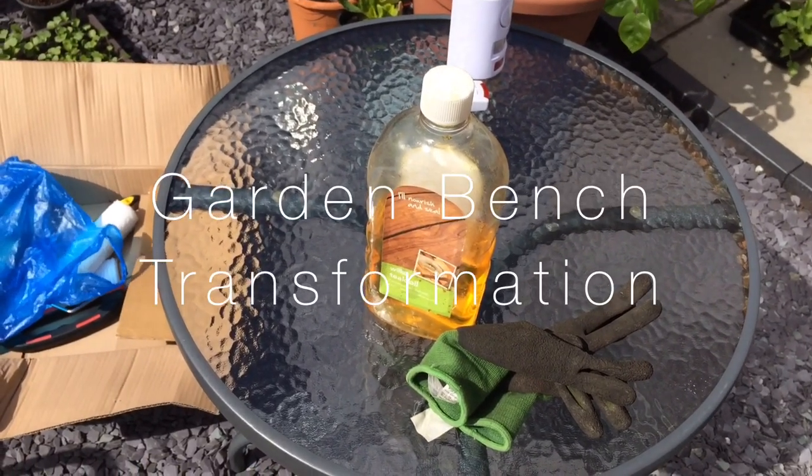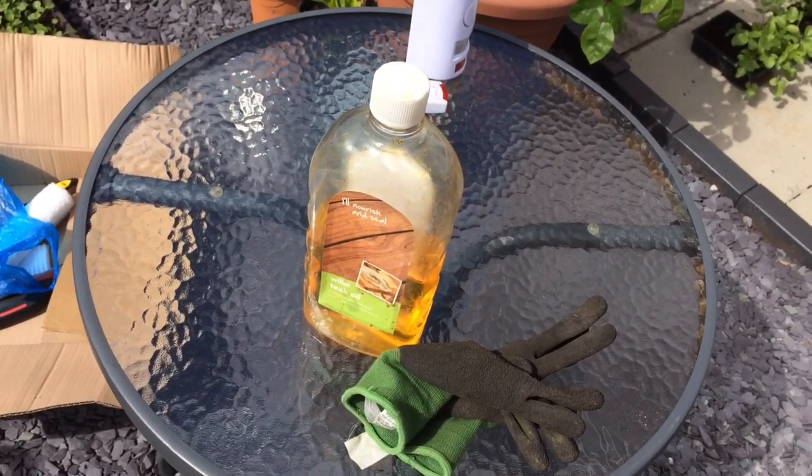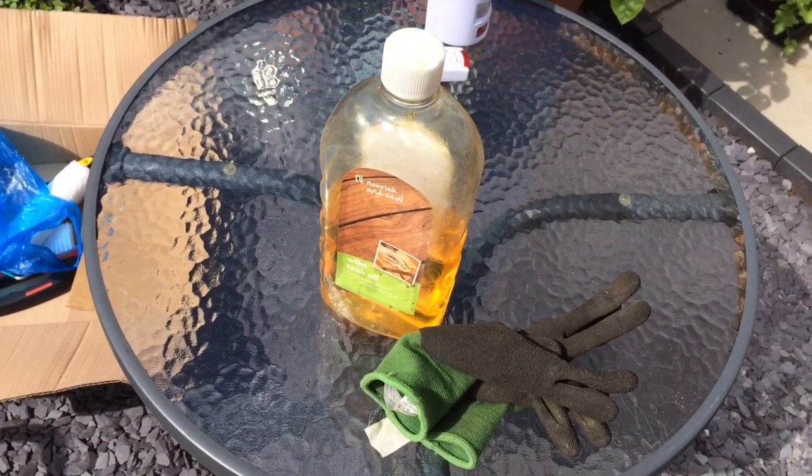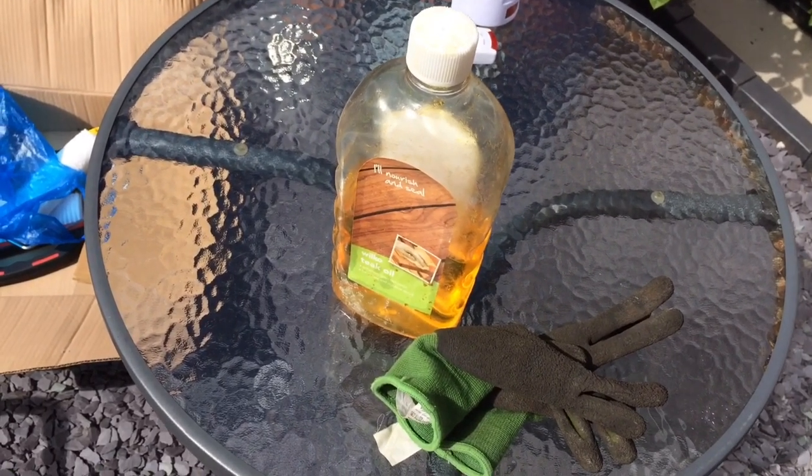Hello everyone, so today's job is I'm going to nourish and seal my garden bench — Sir Edward Luton's garden bench.